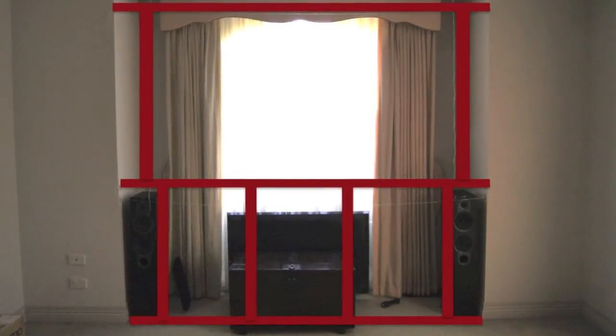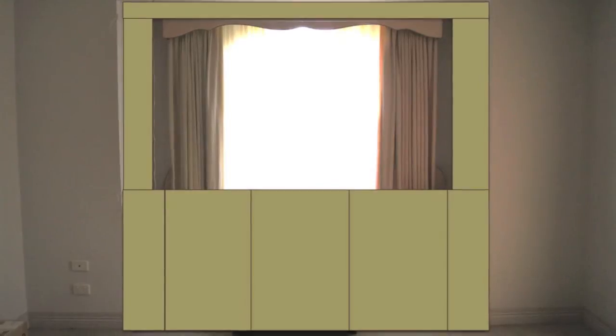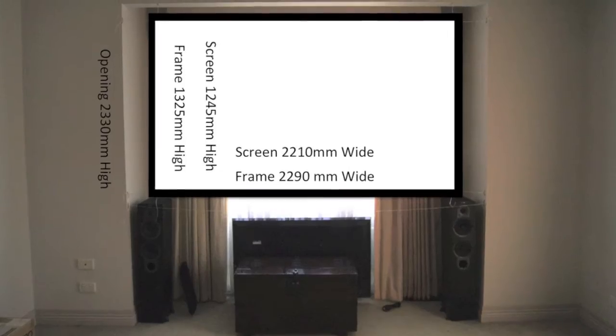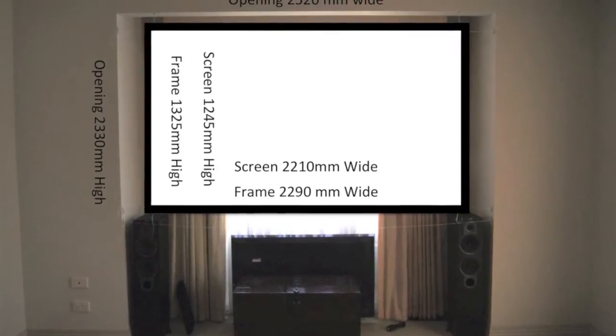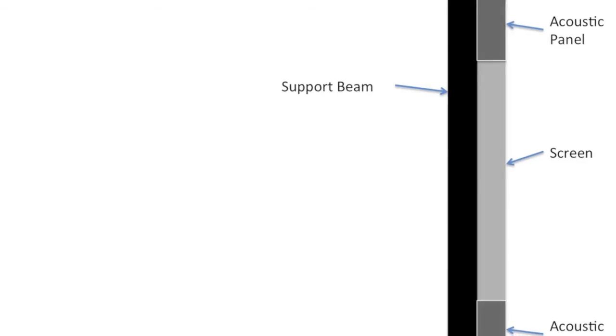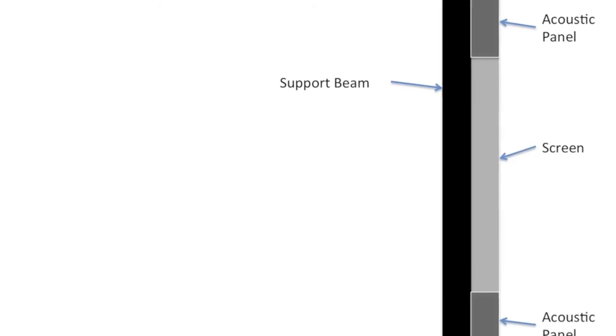Here's some schematic diagrams. This first one is the framing that I imagine needs to be created to support the acoustic panels. Here's a 100-inch screen — a schematic diagram of the support beam, the screen and the panels, and the hopeful end product.